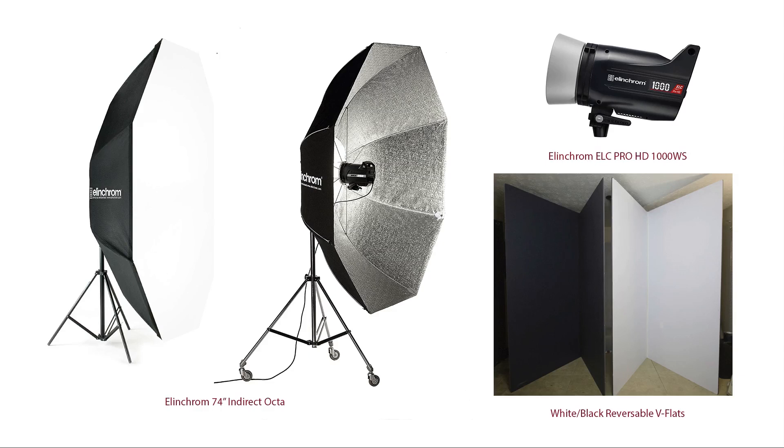I also used a reversible black-and-white V-flat — I used the white side, just one flat surface of it, directly opposite my key light to open up the shadow side of the image and provide some fill light. Really simple setup: one light, one modifier, and a reflector — in this case a four-by-eight sheet of white foam core. V-flats are some of the most inexpensive yet most useful tools you'll have in your studio.